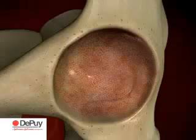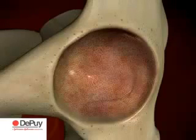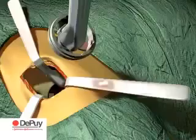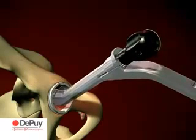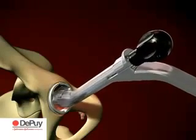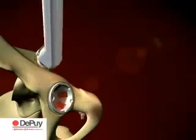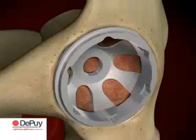Following preparation of the acetabulum, a pinnacled trial shell, 1 to 2 mm larger in diameter than the last reamer, is attached to the threaded connector of the acetabular inserter and introduced to the acetabulum. Appropriate trial shell orientation can be verified with external alignment guides in addition to natural landmarks such as the transverse ligament. The trial is used to assess the coverage of the acetabular component and to gauge the seating depth of the actual cup.